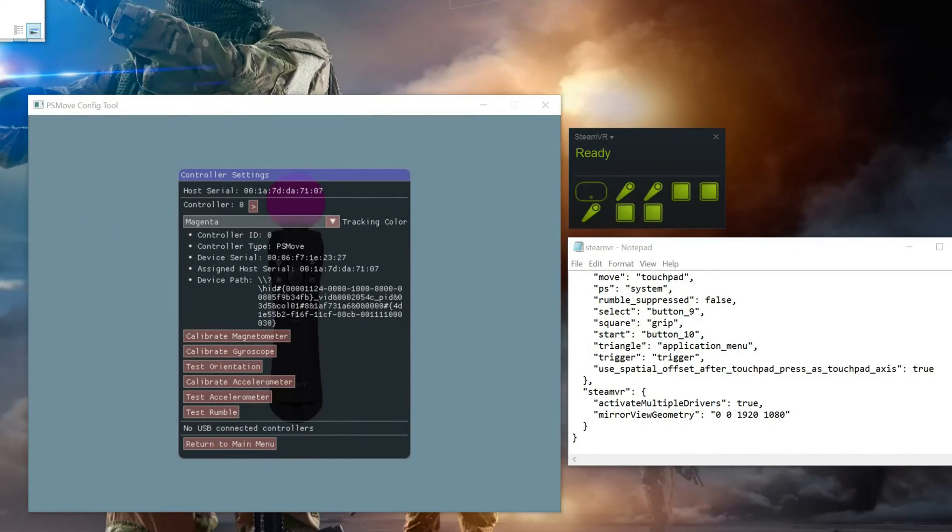Looking at my screen here, you'll notice that the config tool shows all three controllers, and in SteamVR all three controllers are shown as well. That's what we need to change — this is the reason why you see that floating controller in the SteamVR home screen and also in some of the games.